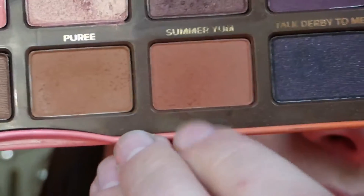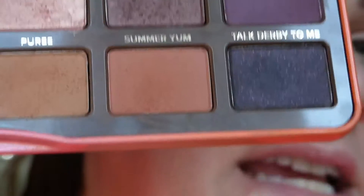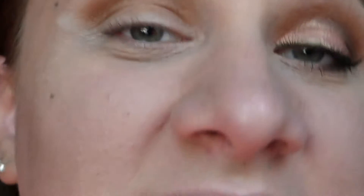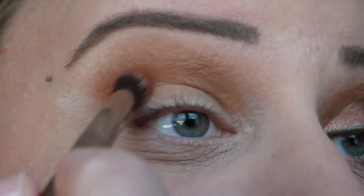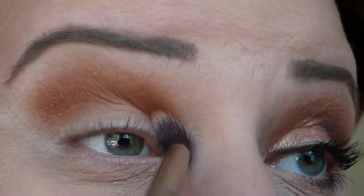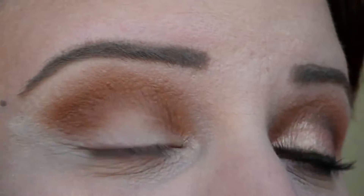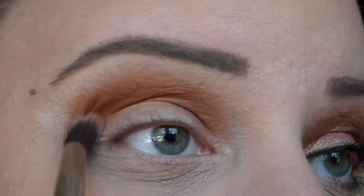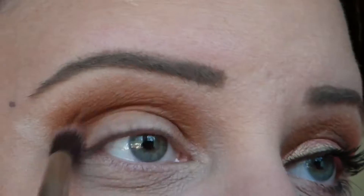I'm then going to switch into a slightly redder and deeper color — Summer Yum. Using that same brush, that's going to get applied pretty much where we put Puree, although I'm not blending this as high. I'm leaving a small portion of Puree uncovered so we get a nice gradient of shades.